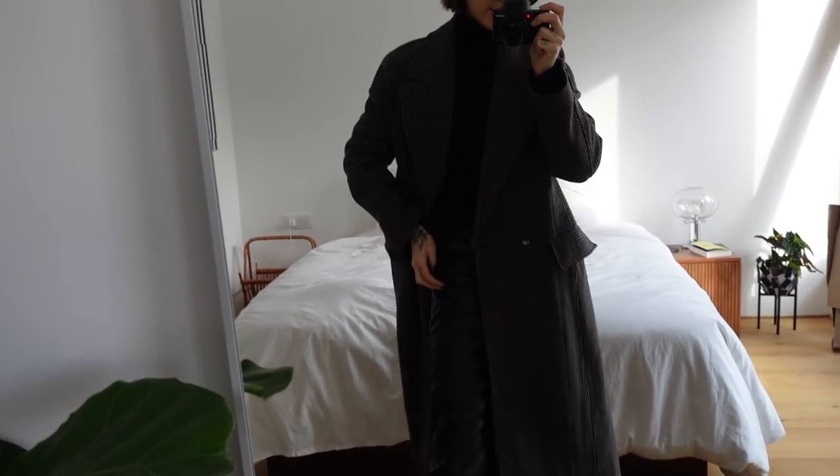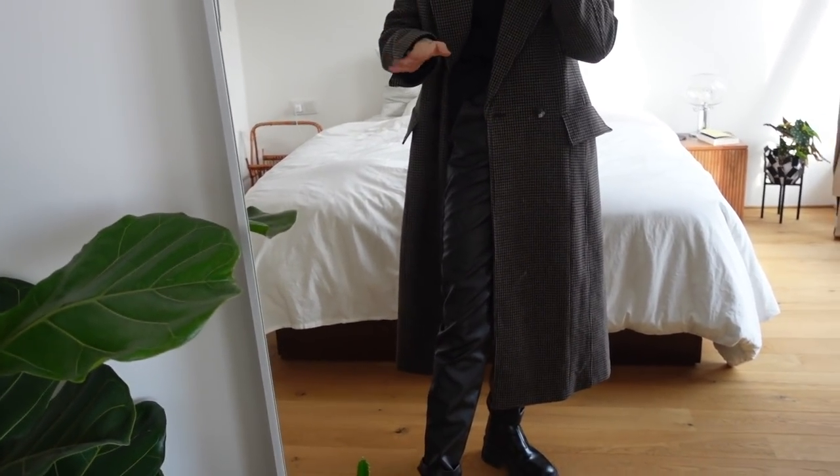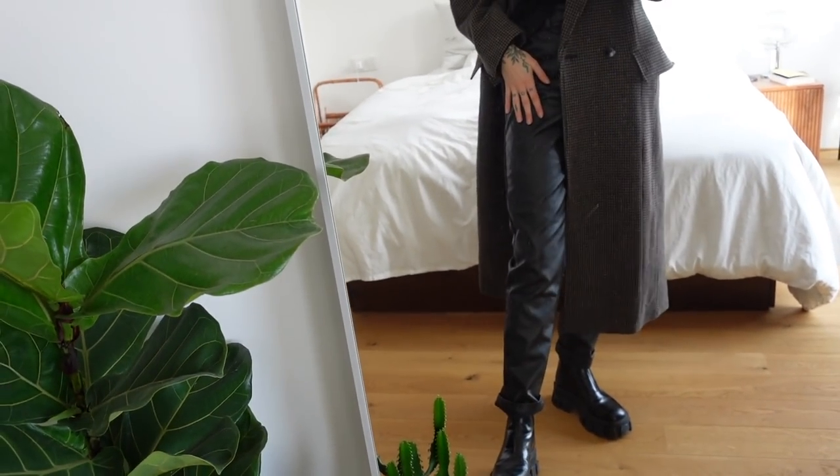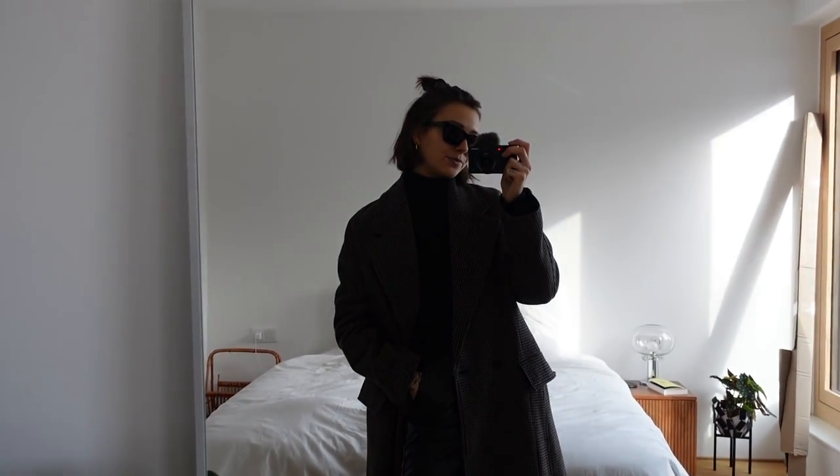I'm wearing my favorite earrings from Bruna, a black turtleneck sweater, this coat I bought on sale from Zara — I'll link it down below — leather pants, and my Prada boots. That's today's outfit. Enjoy your day!